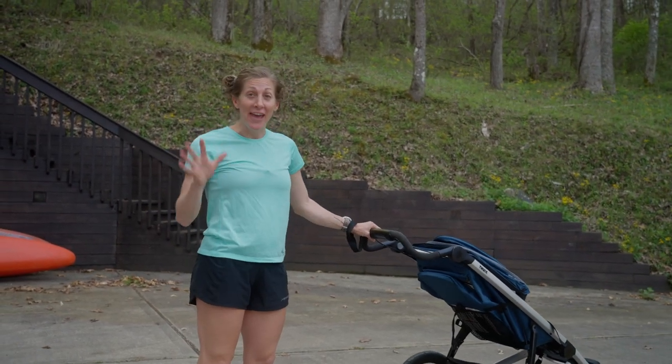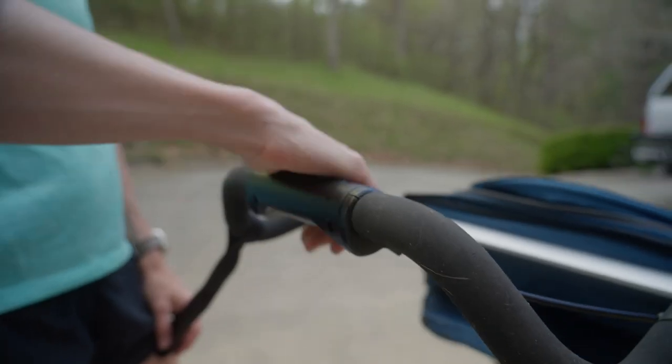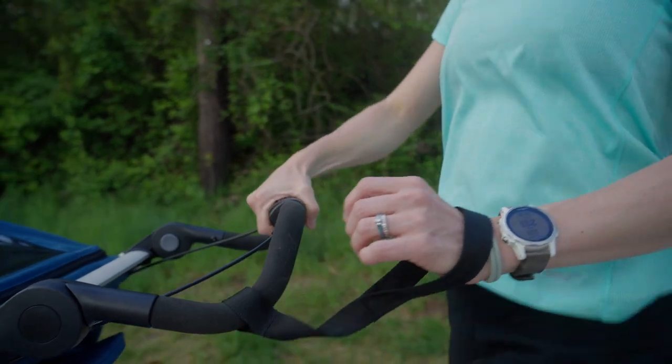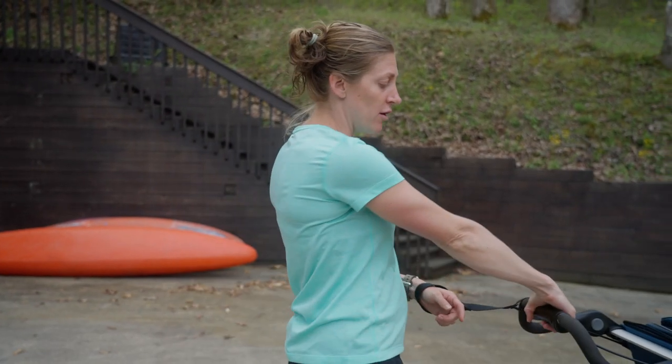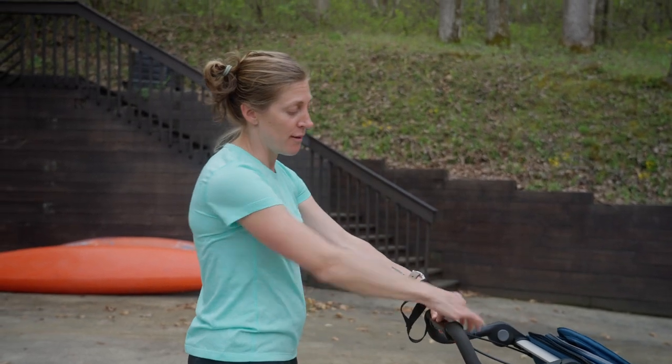My absolute favorite feature of the handlebars on this stroller is the brake. It's a single feature in the middle of the handlebars to help when you're running downhill. Why this is so easy — if you think about when you're going downhill, all you have to do is pull, because the brake works by pulling upwards.